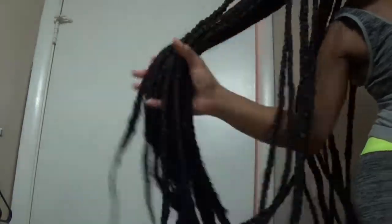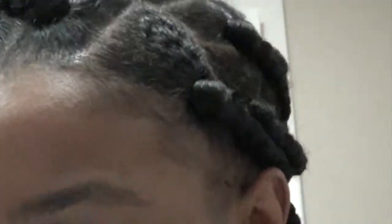Wrapping it up here. Just take a look at this style — so long, so neat. The rubber band method really helps with the sectioning and detangling.